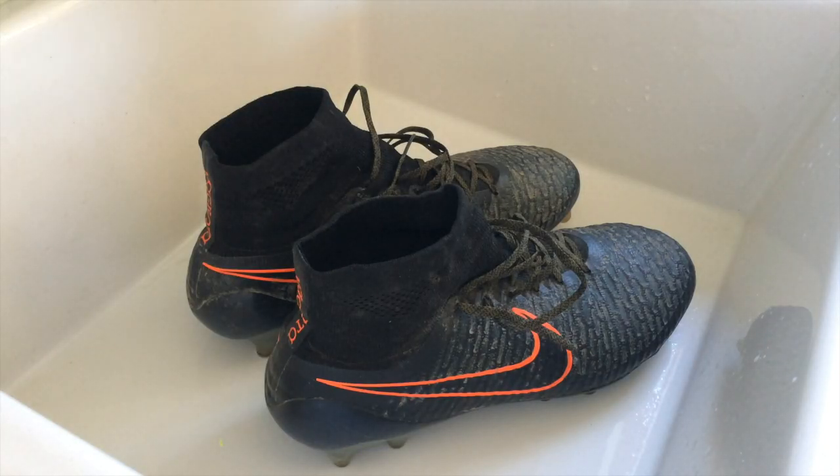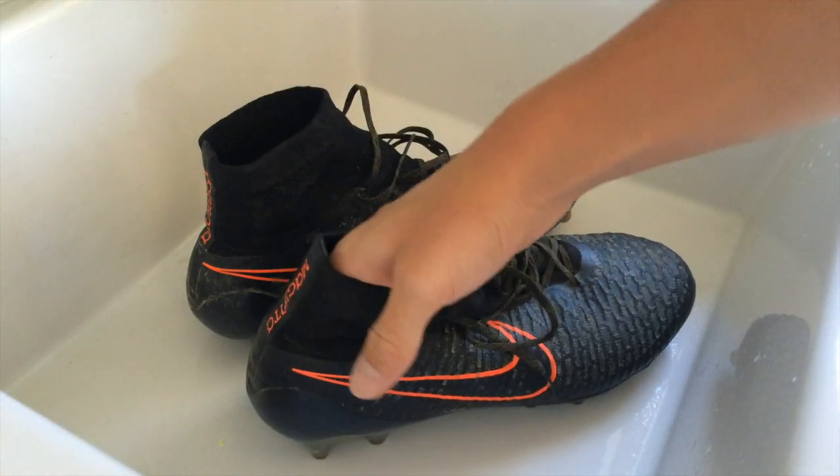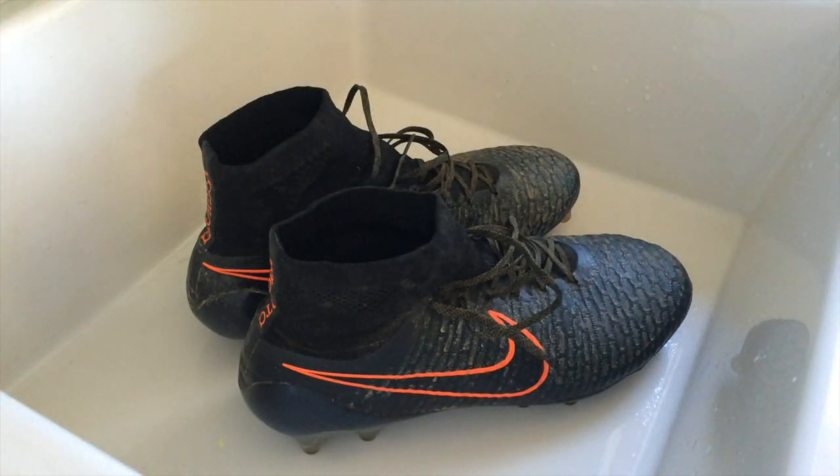I'm pretty sure all of you have experienced this weird funky smell coming out of your shoes. The reason this smell accumulates in your shoe is due to all the bacteria released from sweat while you play. This sweat becomes stuck in the shoe, and without properly cleaning it, it will stay in there and your shoes will reek.